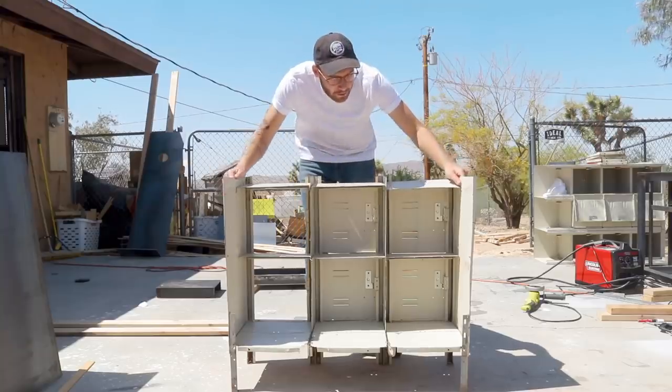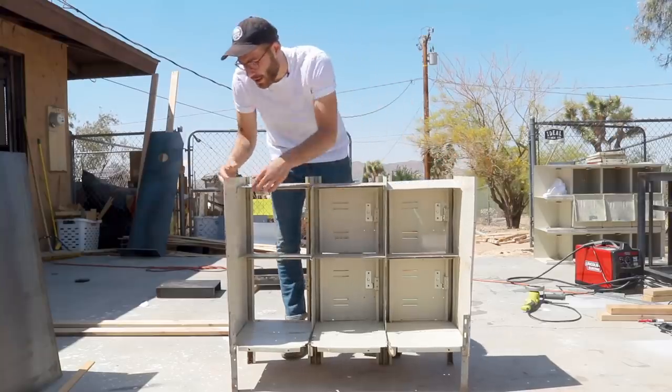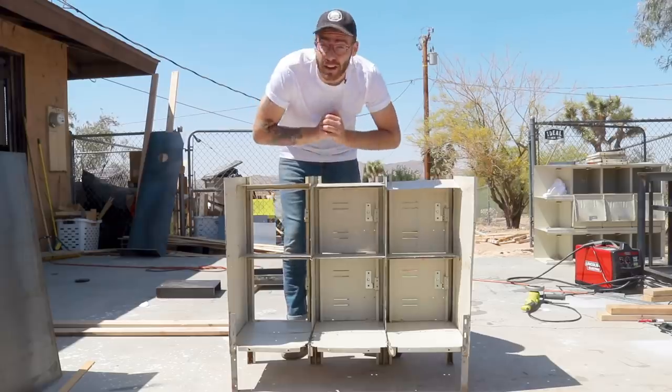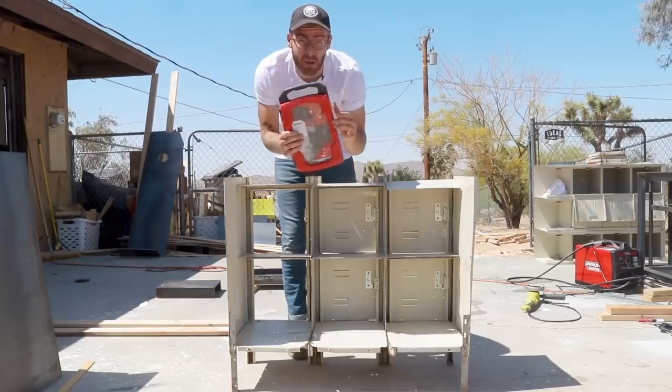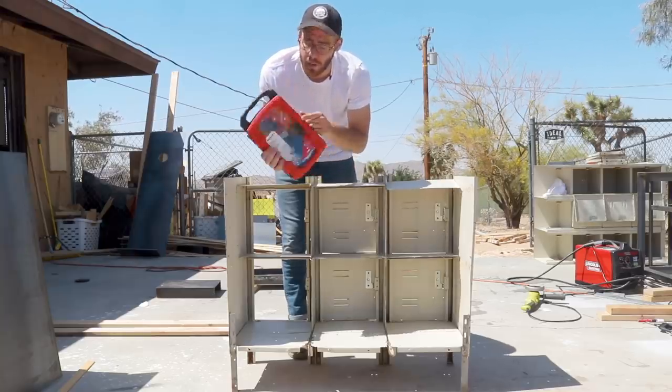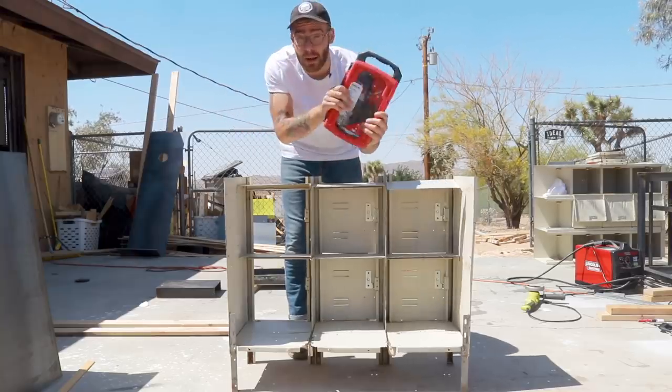At this stage in the game, the lockers are pretty wobbly, and that's because we just removed a lot of the rivets. But on a good note, I picked up a rivet gun. I have never used one of these before, and it was only about $20 at Home Depot. I figured that's how they put it together, and that's how I'm going to reinforce it.